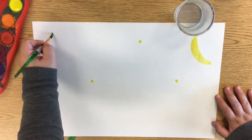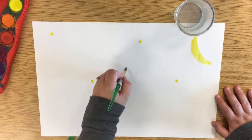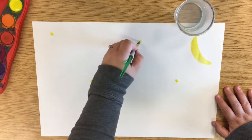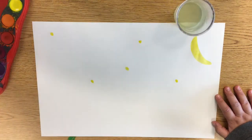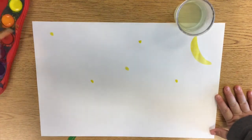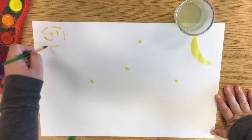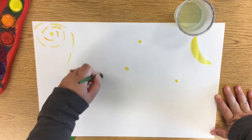Van Gogh is what is known as an expressionist painter, which is a fancy word for saying that he has a lot of emotions in his painting. So he painted with a lot of feeling, and when you paint with a lot of feeling, you use very bold brush strokes. A brush stroke is the line that you make when you touch the paintbrush to the paper.